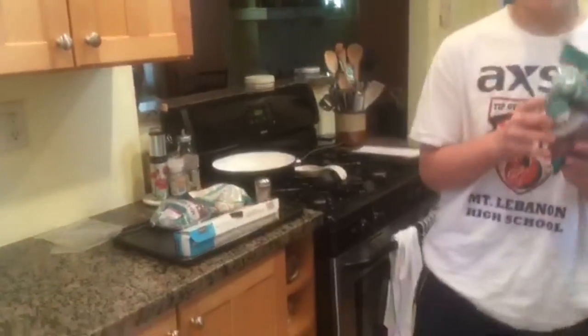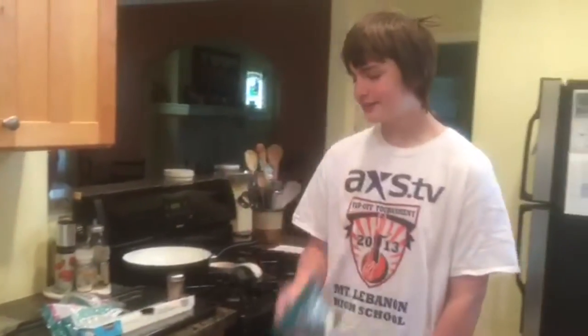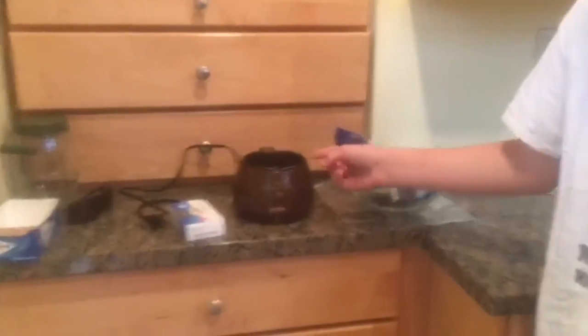For decorating the Oreo balls, we need some chocolate wafers, some vanilla ones, wax paper, two bags, one of these melting pot things or a microwave, and some toothpicks to make it easy.